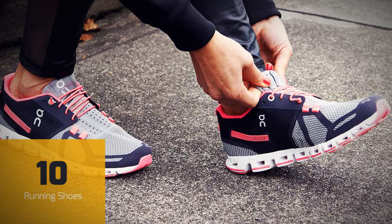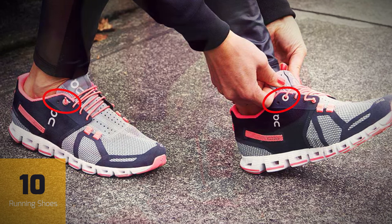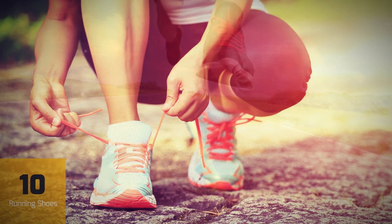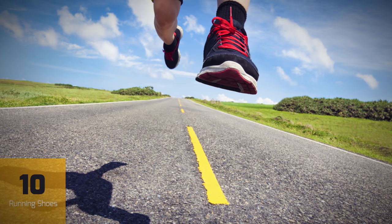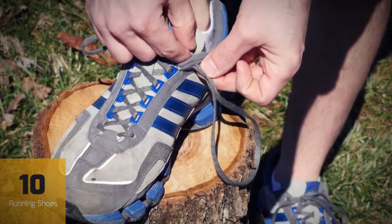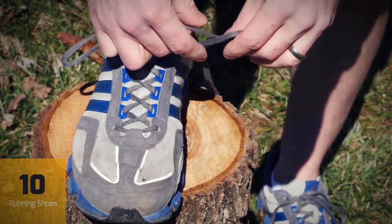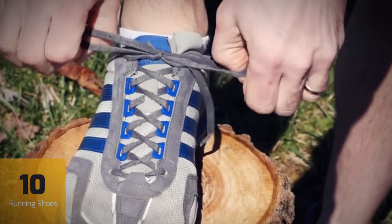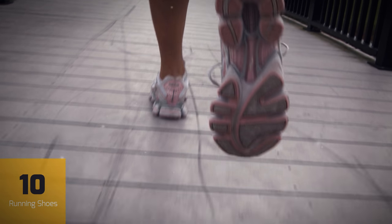Most running shoes have an extra set of eyelets — the holes for the laces — up near the ankles that seem unnecessary. Standard methods of lacing don't require them and they don't serve any decorative purpose, but it turns out that these extra eyelets have a very clever function that can actually improve the performance of your shoes. Begin by lacing them normally, then thread each lace back through the extra eyelet closest to it, leaving a small loop. Then cross each lace over through the opposite loop and cinch them down. You can then tie your shoe as you regularly would. This locks your heel into place, creating an extremely snug fit and preventing blisters.